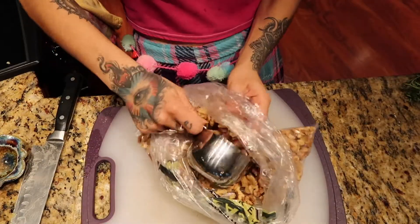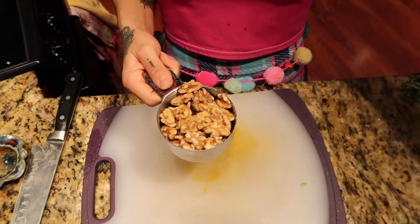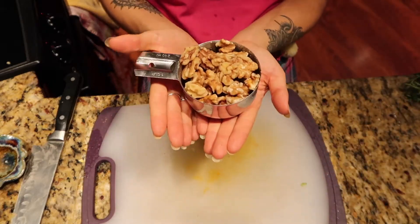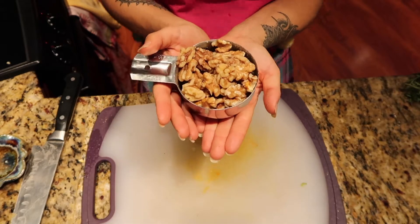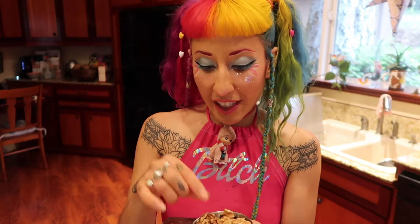Now we're going to chop one cup of walnuts. With any nuts, I would say to be very careful because it's very likely that they're rancid. So give them a little smell. If they don't smell funny and they taste delicious, they're good to use.